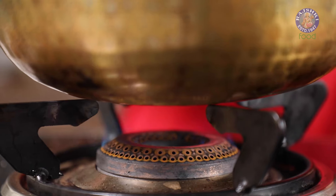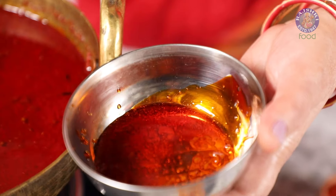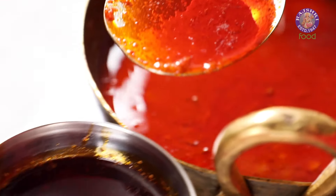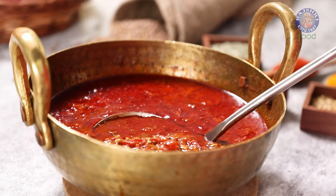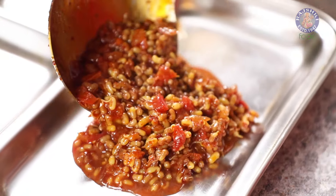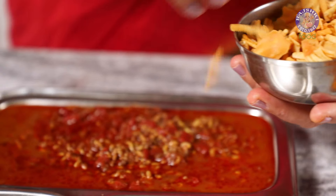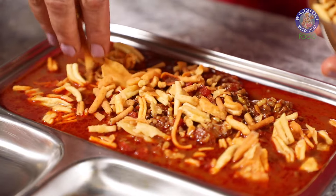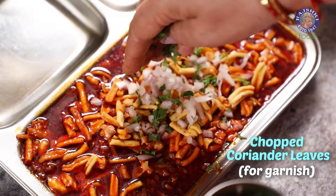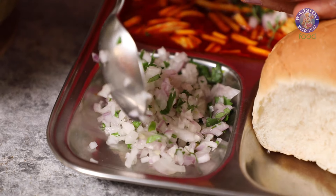This is done. For serving, I'm firstly separating the thin spicy oily gravy, also called the Tari. This is served separately to amp up the spice quotient if needed. Next, pour the steaming hot misal into the plate, then add the Farsan. Garnish with some chopped onions and coriander leaves. Serve this with Pav or bread and some onions.